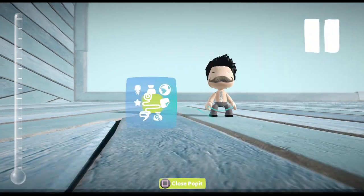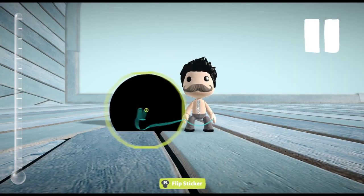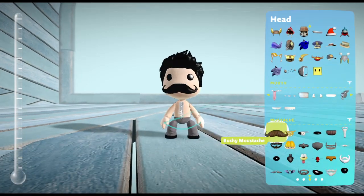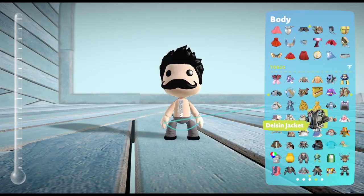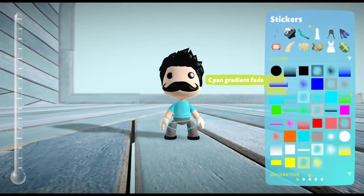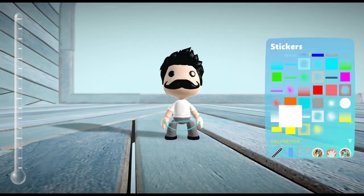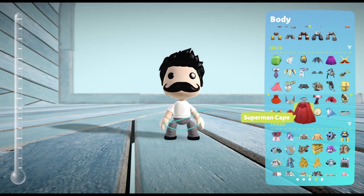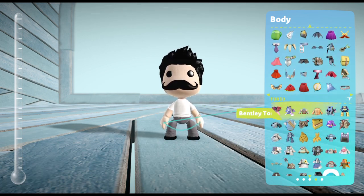Where's the mustache? I'm just going to use this Mario-looking mustache here. Then I'm going to put the t-shirt on and paint it white. I don't think I have a cooking apron in this game — like the apron he wears when he flips the patties.